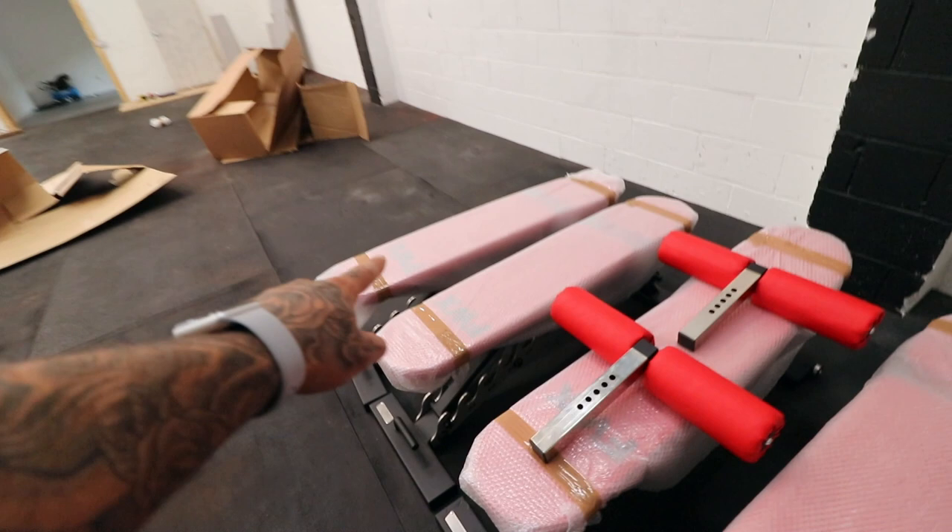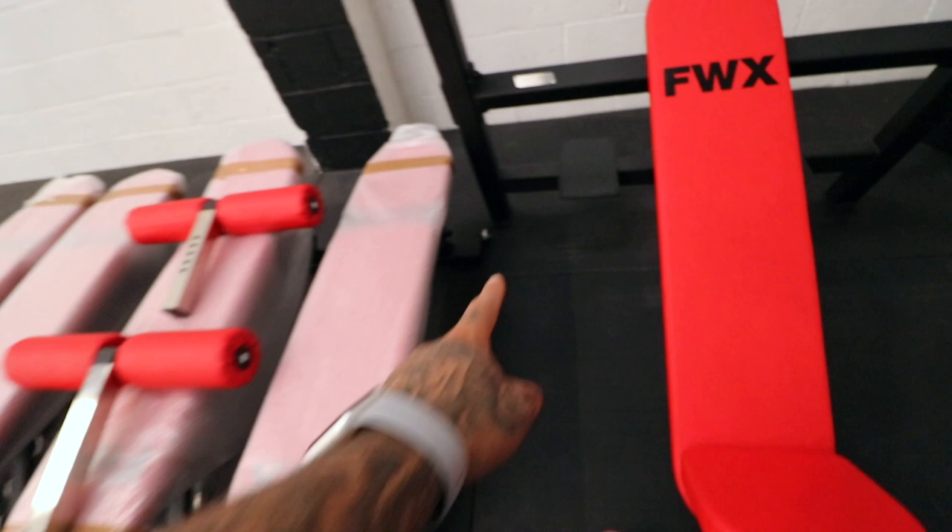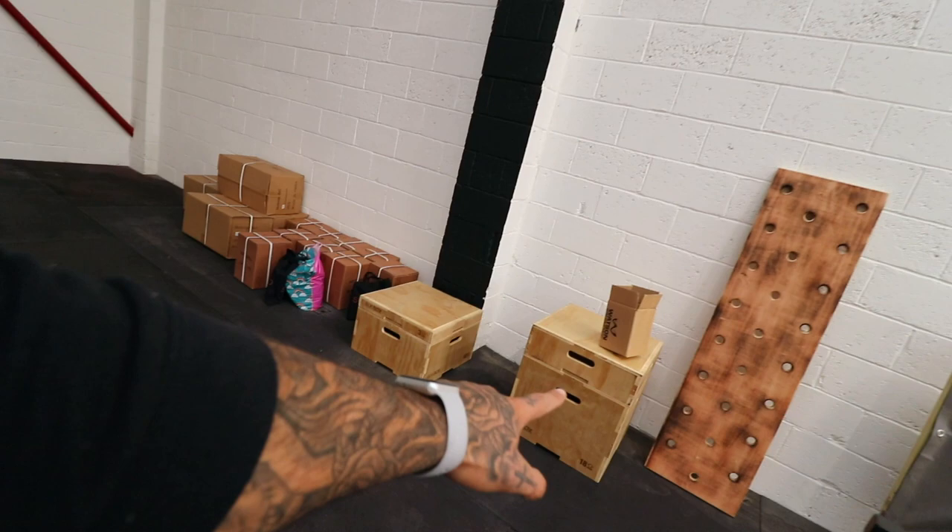Then we have four benches, inclines, FWX all over them. These ones have got wheels — not the ones at Kenilworth — so you can wheel them around a bit easier, and handles just there, it's dead simple. Over here we've got a few more things you've seen the other day. We've got a pegboard going up here somewhere, one set of plyoboxes with the rest to come in, then obviously all your kettlebells and bits and pieces there. So that is a little overview of the equipment.